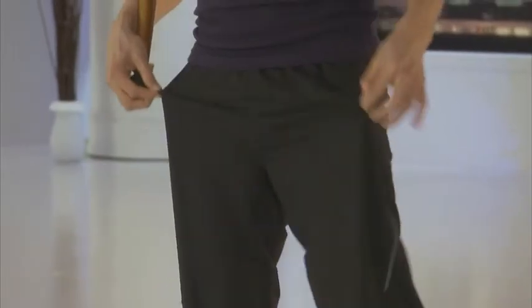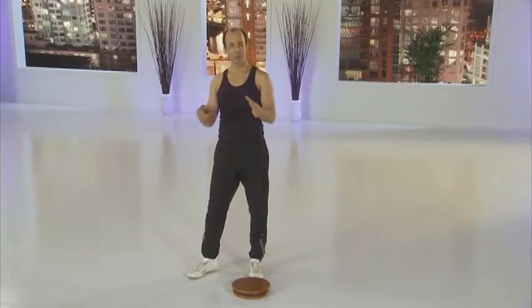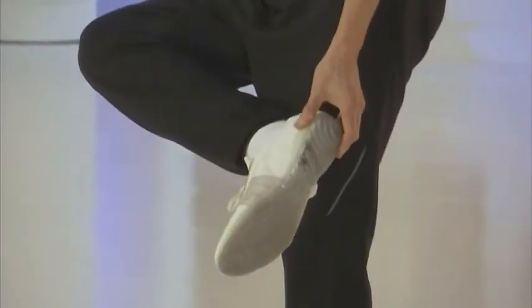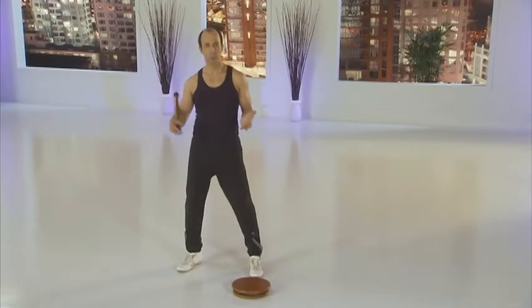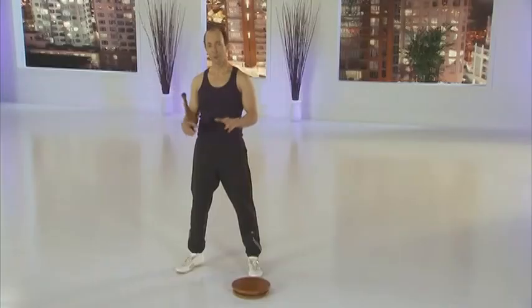Workout clothing should be comfortable and lightweight, and should allow you freedom of movement. The MasterMove workout should be performed with flexible athletic shoes that support your feet during the exercises. It is not recommended that you exercise with socks or stockings only, as this may cause slippage of the feet when using the PowerDisc.